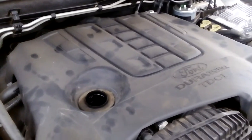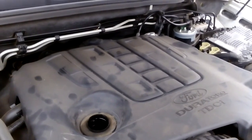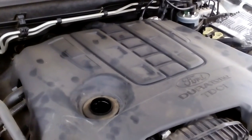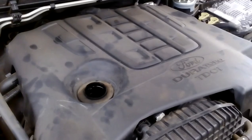Then pretty much just go back underneath the car, put your sump plug back in, and fill your oil. Hope that helps! Like I said, it's only a guide — save yourself a couple of hundred bucks doing it yourself. Thank you.